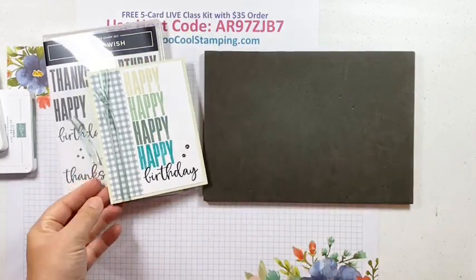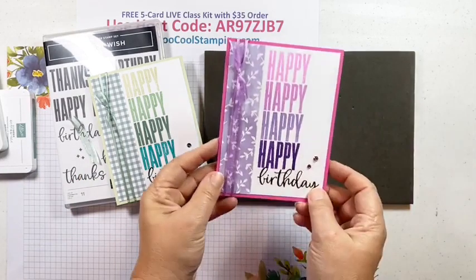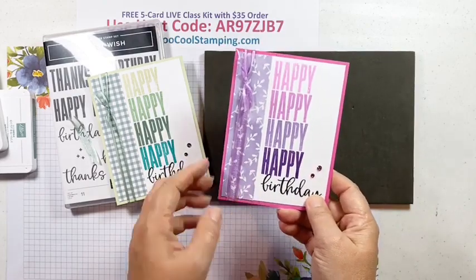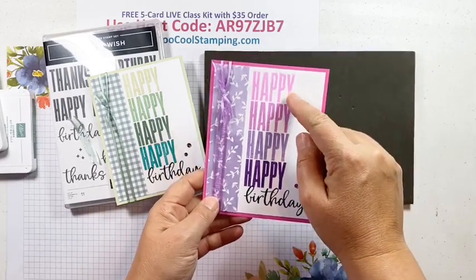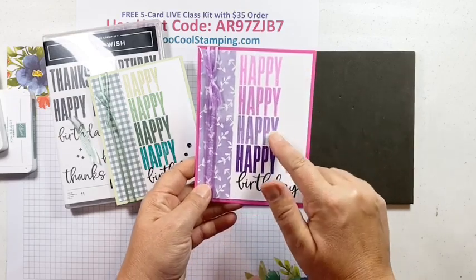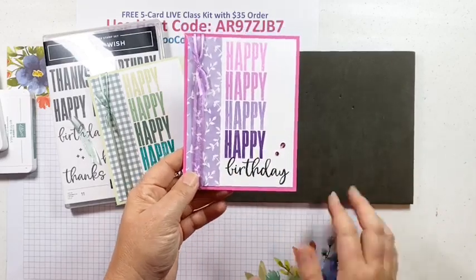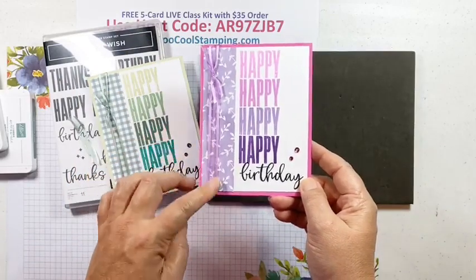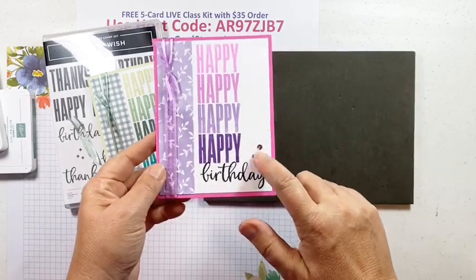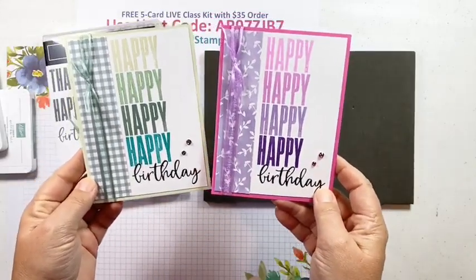For my Too Cool version — which looks more masculine — I did one in pinks and purples. I used the Hand-Penned designer series paper and stamped off once for Magenta Madness, then Fresh Freesia, Highland Heather, Gorgeous Grape, and Memento Black ink. I put Fresh Freesia open weave ribbon along the side on a Magenta Madness card base and added Magenta Madness colored rhinestones. So you kind of have the boy and girl version of the Happy Birthday.